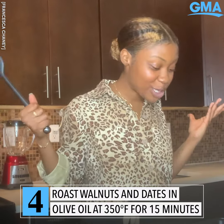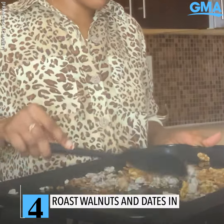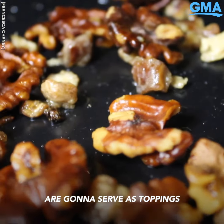Before we start our pancakes, I'm going to roast walnuts and dates with a drizzle of some olive oil. These roasted goodies are going to serve as toppings for our pancakes.